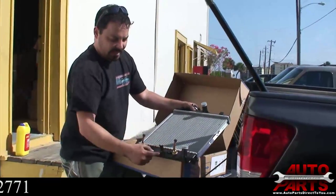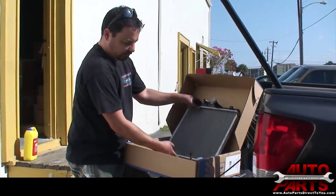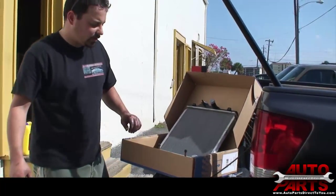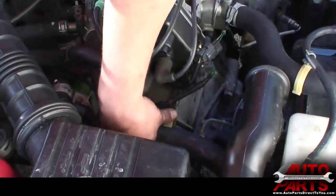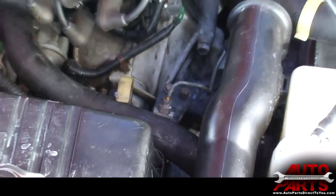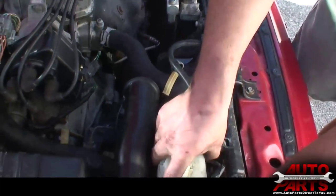That's what we're doing right now — draining the coolant. If you can't get the petcock off because it's stripped, old, or broken, you can also pop the lower radiator hose off to drain it that way. The petcock makes it very easy though. Now that the coolant is drained, we're going to start removing everything up top to get access to and remove the radiator.